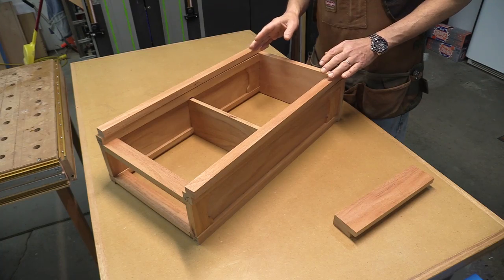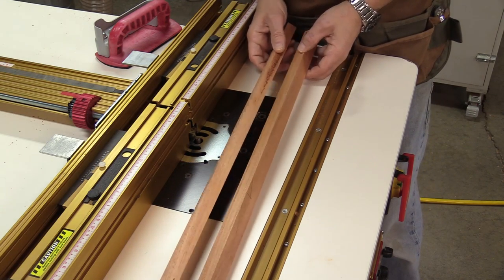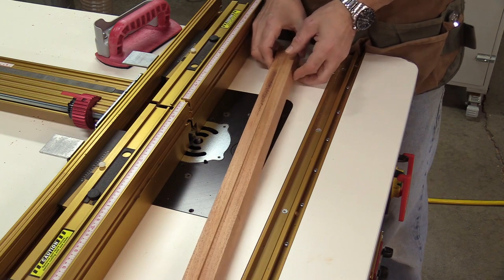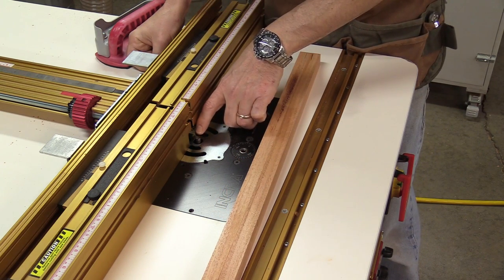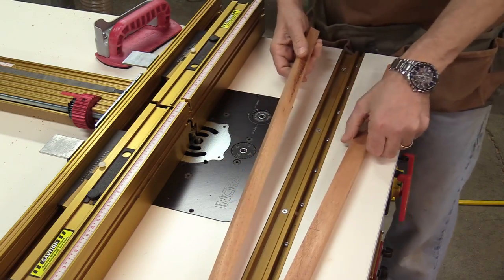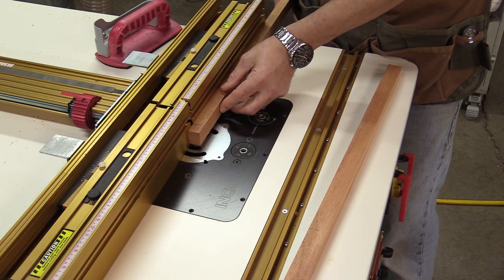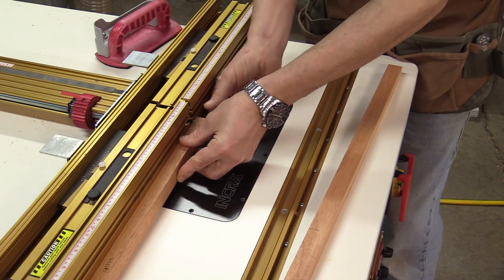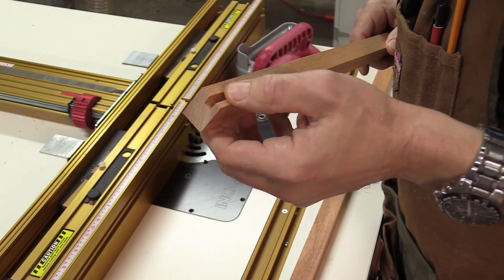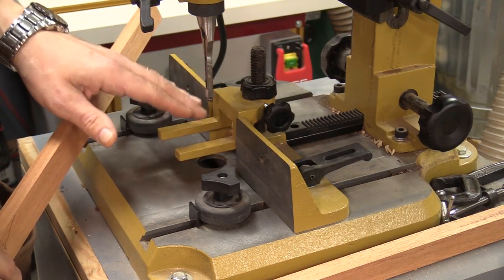These are the two stiles — I've put a triangle on them so I can keep track of orientation. On the inside at the top and bottom there are going to be haunched mortises for haunched tenons on the rails, so I have to cut those now. I've got a quarter-inch bit raised up a quarter inch, set three-sixteenths of an inch away from the fence. The split fence tells me where the bit starts and stops. I'll plunge and pull for each rail on both stiles, then move to the mortising machine with a quarter-inch bit set for a half-inch depth of cut.